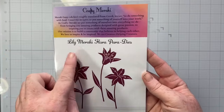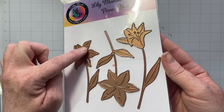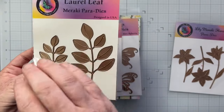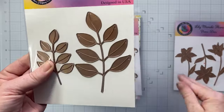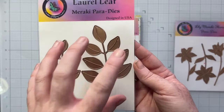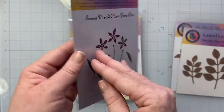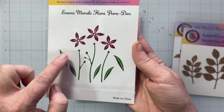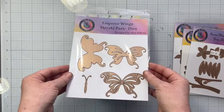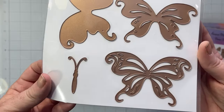In the add-on kit we have the Lily dies — super pretty. They'll cut the lily shape and also emboss to create these fun lilies. Then we have the Laurel Leaf die, which I think is so amazing. I love dies like this because I'm a huge fan of tucking greenery into things on my scrapbook layouts. I love that there are two sides and I love really simple dies like this — they are my bread and butter.